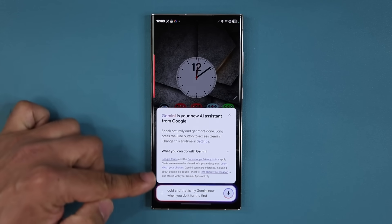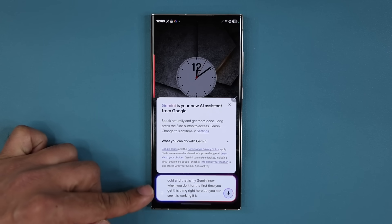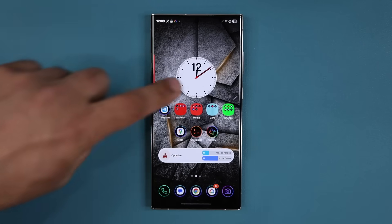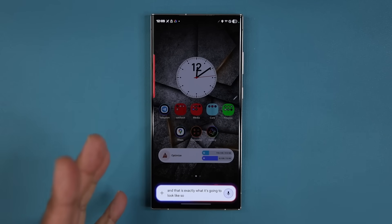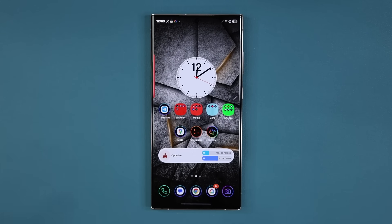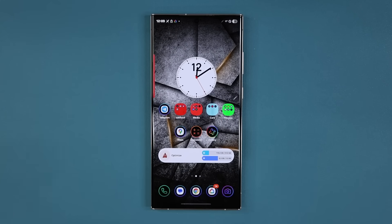When you do it for the first time, you get a prompt, but you can see it is working — it knows exactly what I'm saying. Just press and hold, and that is exactly what it looks like: Gemini AI right there. This was an S25 exclusive feature, and now it's actually running on the S23 and also available on the S24 with this One UI 7.0 beta update. So that's the first big feature.